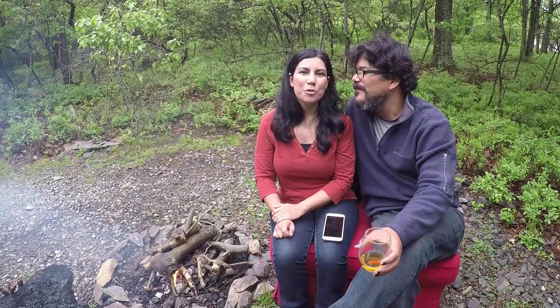Hey guys! This is Robert and Jessica with Exploring the Local Life, and today we wanted to talk about Boondocking 101: Electricity. First off, what we want to talk about is once you've got your rig home from the dealership, what can you actually do if you're boondocking? For those just picking up on this, boondocking is when you are camping in your RV without any hookups — no shore power, none of them. You're on your own; it's just you, your truck, and your RV.